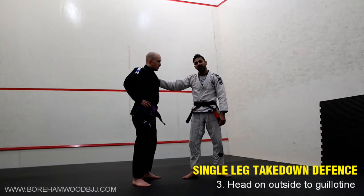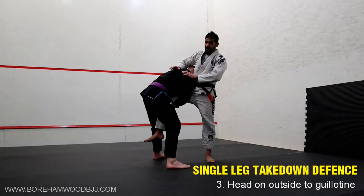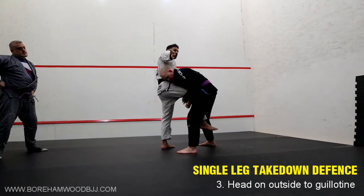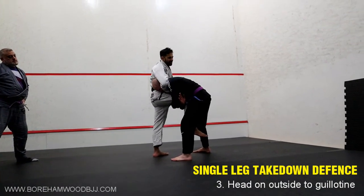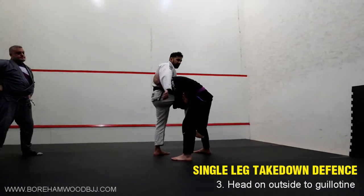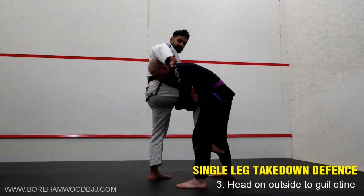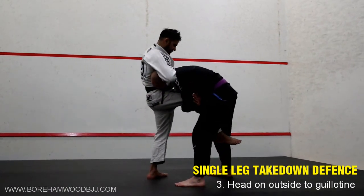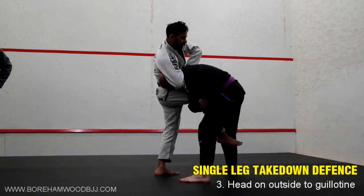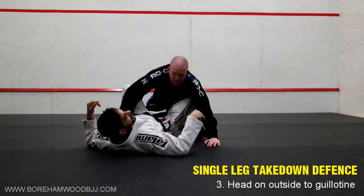That being said, sometimes people will shoot with their head on the outside. So Dean shoots with his head on the outside and I have two options. First one is the guillotine. With this guillotine, I'm not trying to sneak my hand in or nicely wrap it up. Marcelo Garcia has a great set of videos on this - he says when you're looking for this guillotine from the head on the outside, you're hitting them with it, because being nice gives him too much time to defend. So I'm just going to bang, connect my hands on the other side, and get my forearm over the top of his shoulder. This stops him bringing his arm over the top. I can now sit back, wrap, and squeeze - it's super tight.